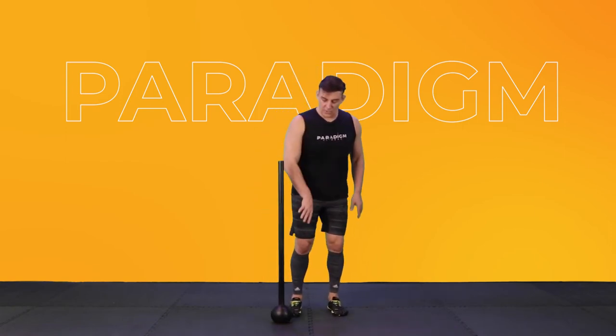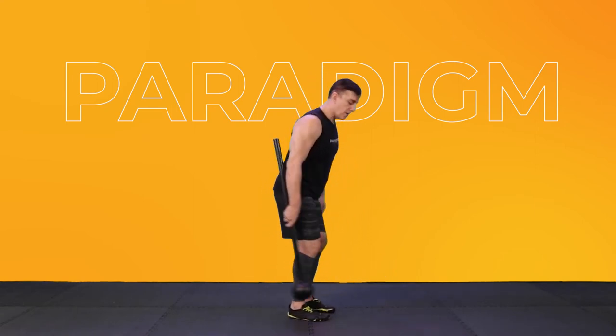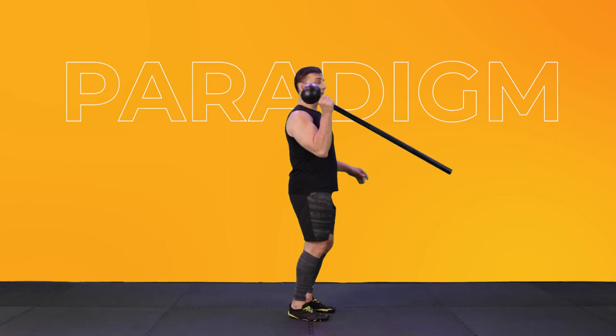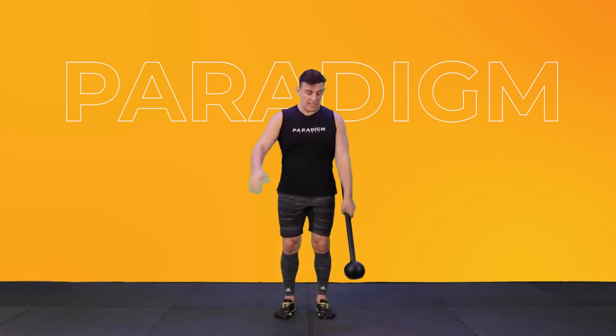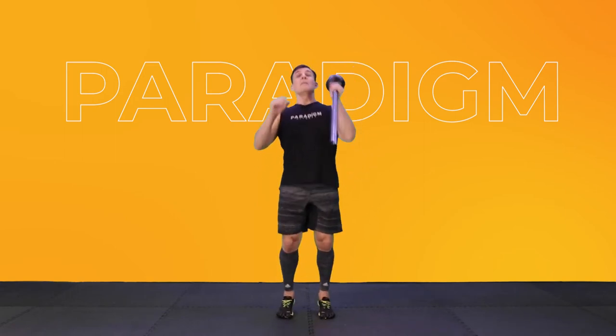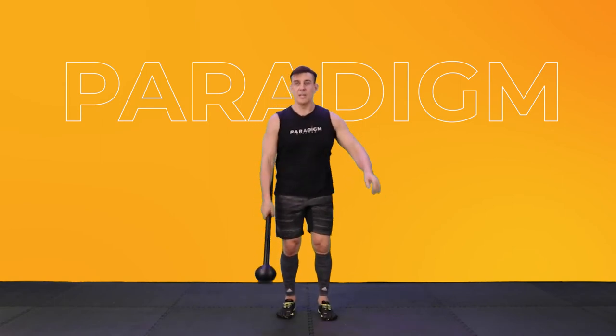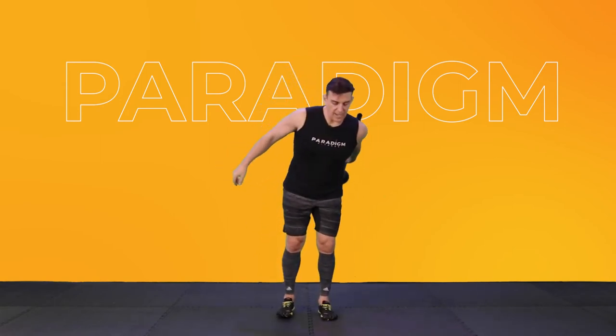Next movement — we're just going to grab about halfway down the Mace. We're going to swing it back, swing up, catch, toss to the other side. We're going to let it swing back, back up, catch right at the top near the ball head, and bring it down. Swing up, catch, over and back and down.